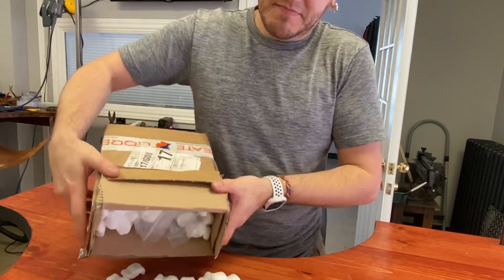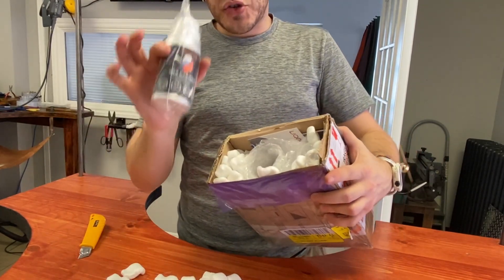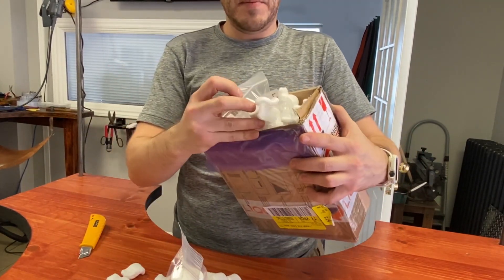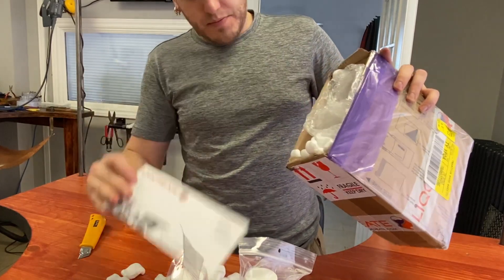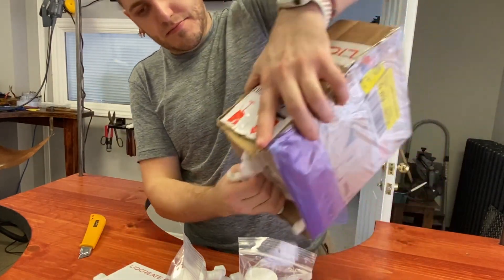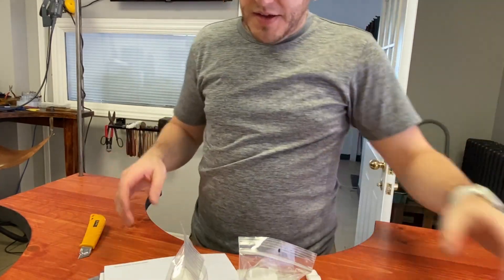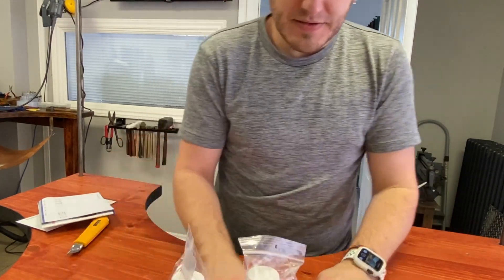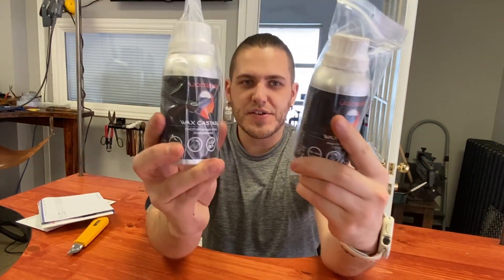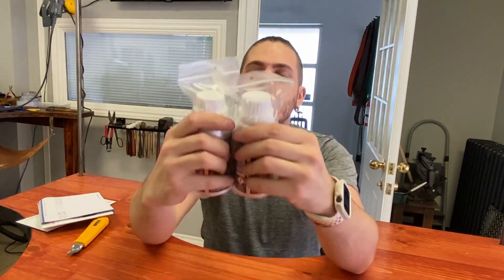Let's get into this box. They sent us two bottles of 250 gram or milliliter each. These are the two bottles they sent us — 500 milliliters total. Looks good to me. They're both the same.